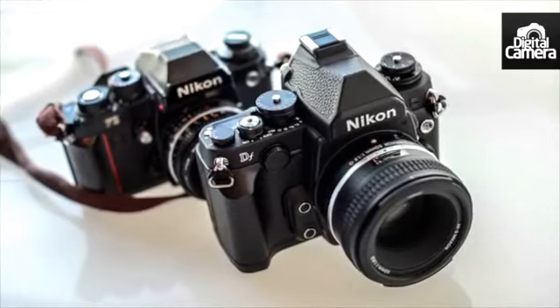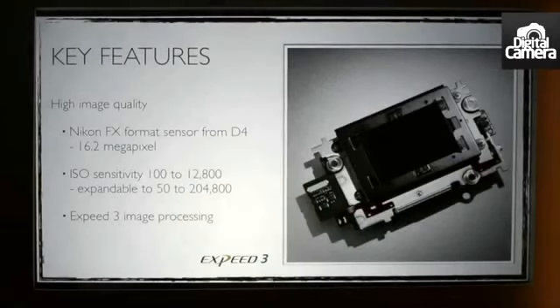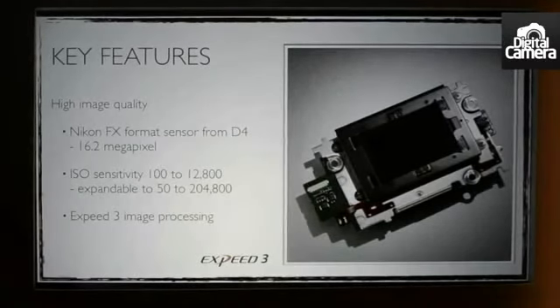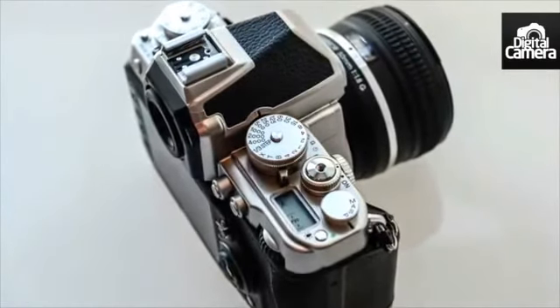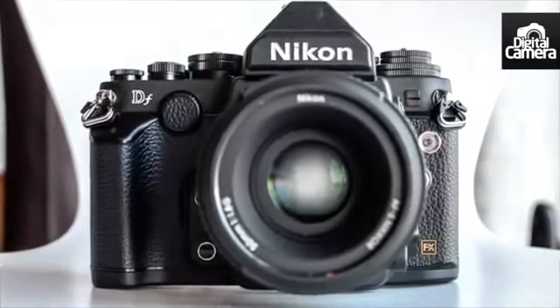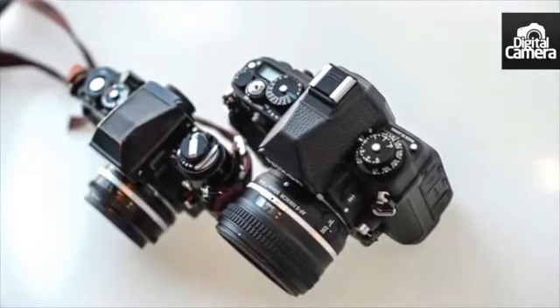So what's actually inside the DF? It's got the same sensor as the D4 — a 16.2 megapixel FX format CMOS sensor. Powering that is the EXPEED 3 image processor, also found in Nikon's professional flagship camera, the D4. This should ensure great image quality and speed.